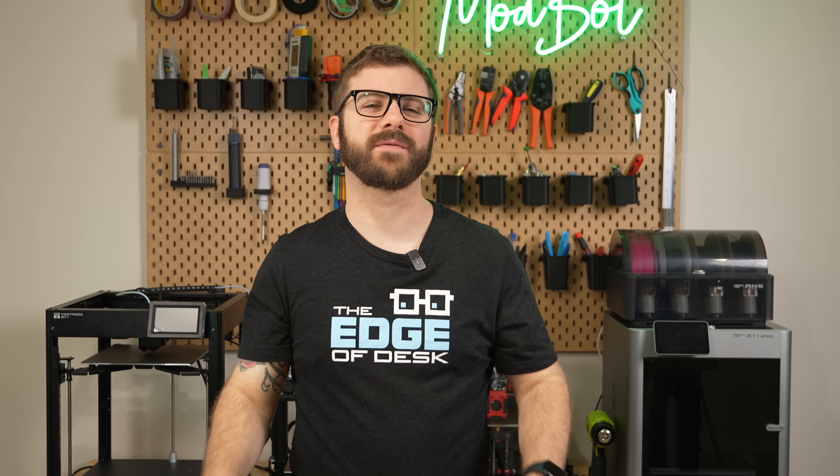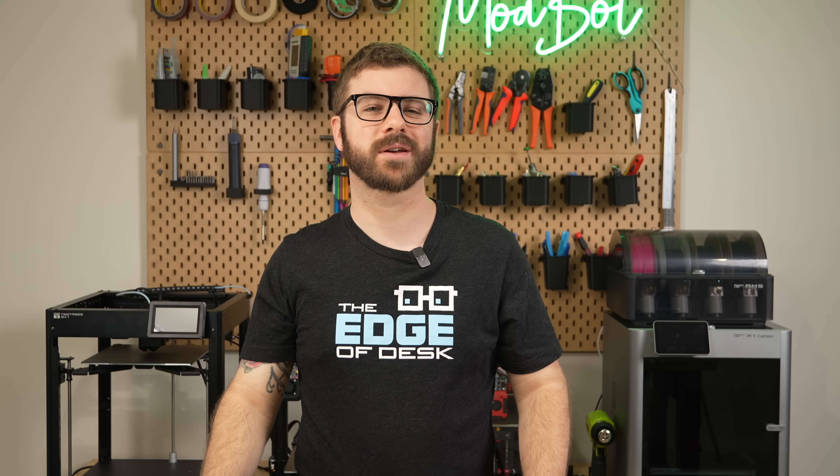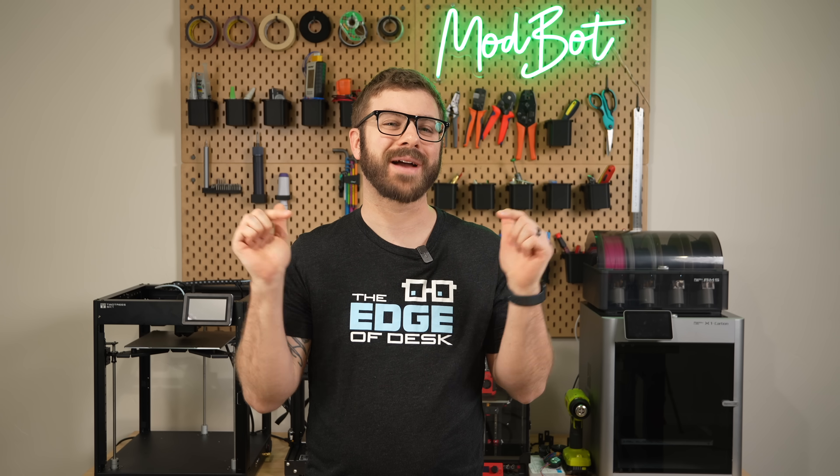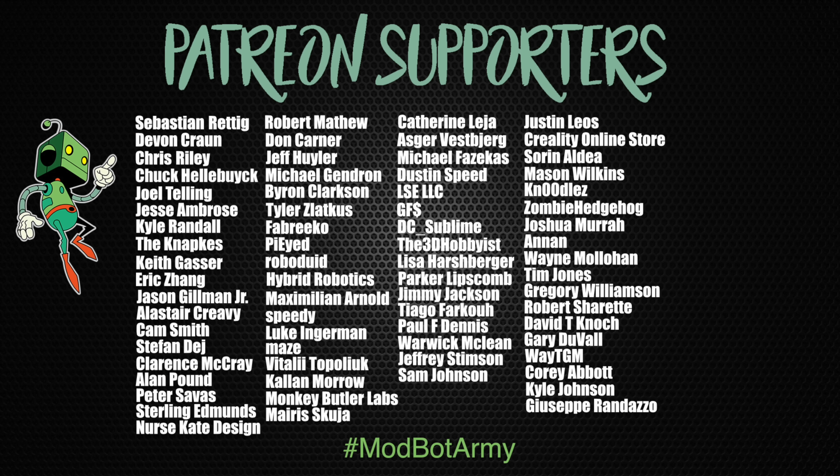Don't forget to like and subscribe for more great videos — we make a video every single week, so there's always fresh content coming your way. And if you do want to support the channel further, I'll have links down below in the description over to our Patreon, where there are some really awesome rewards. Huge thank you to all of our existing Patreon supporters — I appreciate each and every one of you for allowing me to come back every week and do what I love, which is making content for you all to enjoy. This has been Daniel from ModBot — I look forward to seeing you guys in my next video. Peace, guys!